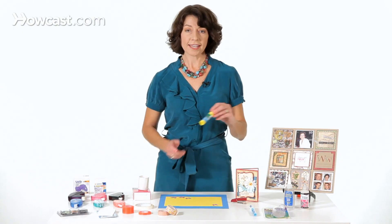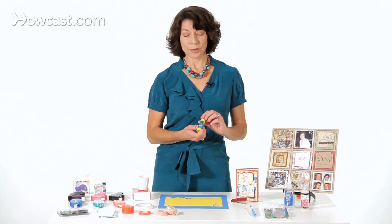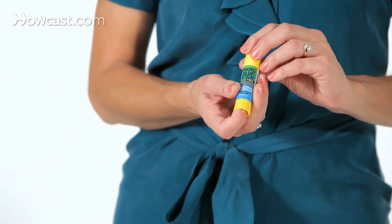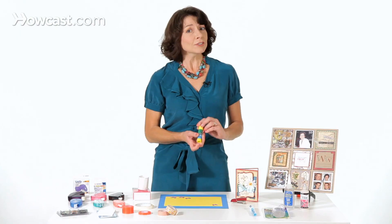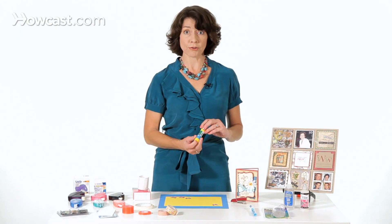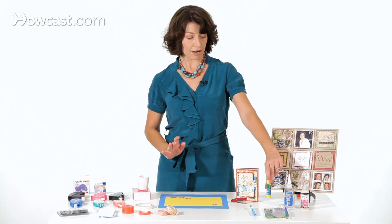We also have a glue stick. Everybody's familiar with what these are. This one is photo safe. I'm not personally a big fan of glue sticks, because I just find I get really messy with them. But some people really like glue sticks for scrapbooking, so it's a personal preference.